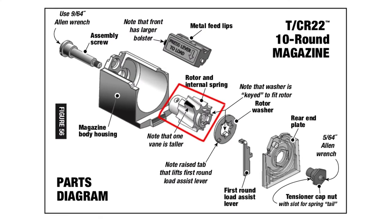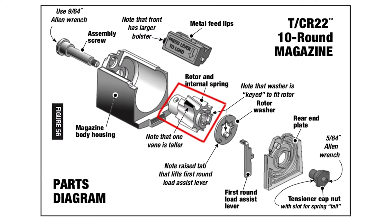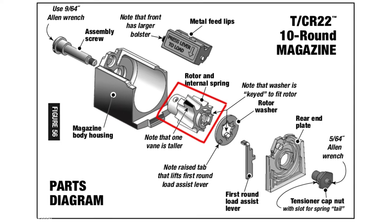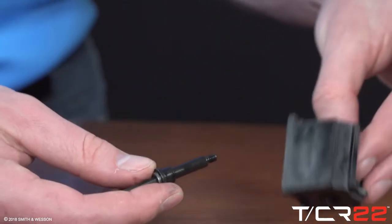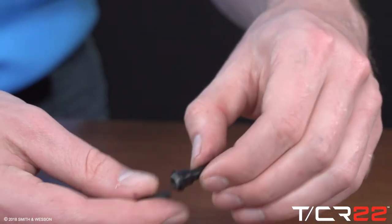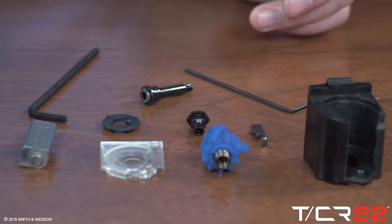Note that one vein on the rotor is longer than the others. This will be lined up at the opening of the feed lips when reassembling. Remove the assembly screw from the front of the magazine body. Magazine is now disassembled for cleaning.